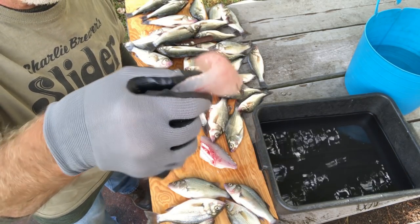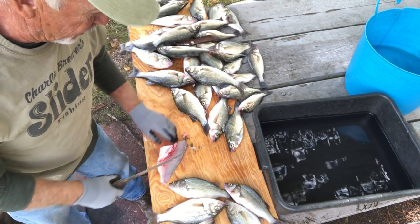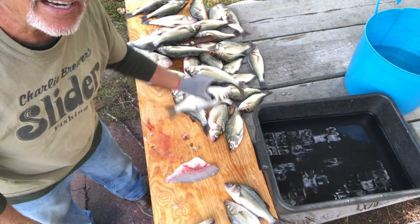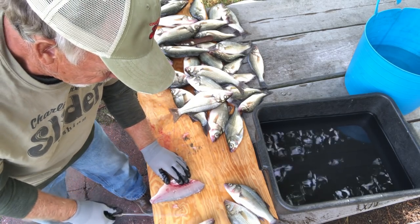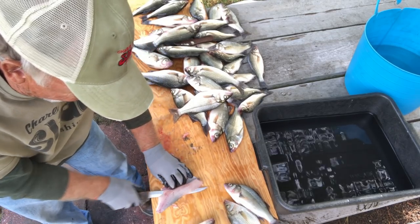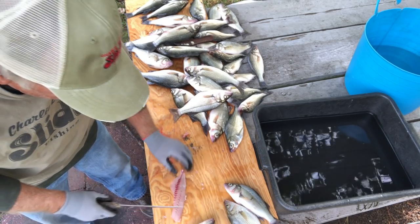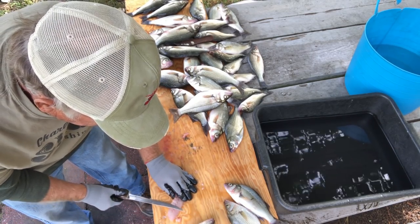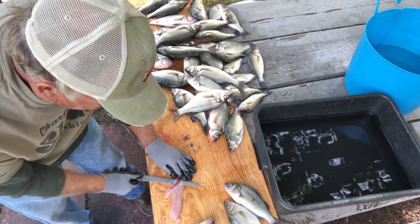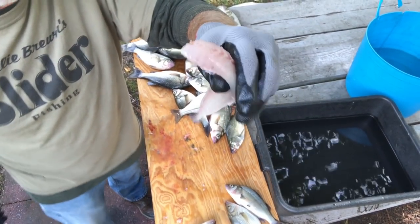We've got a perfect piece of fillet — you can't beat it. I'm going to throw them in the pan over there with water. We're going to do the other side. Right down the edge of the ribcage — bend the knife and go out. That's what we're going to do. And at this point we're going to trim the red meat out for the cat. And you've got a perfect little piece of fillet.